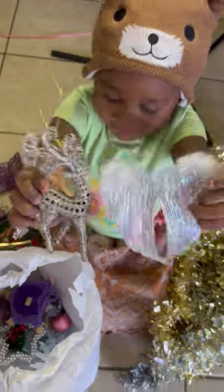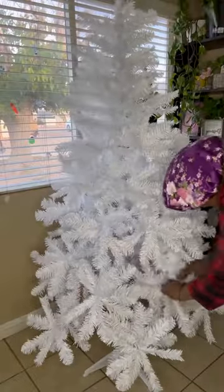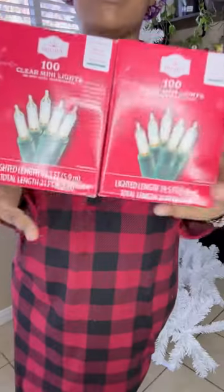These are ornaments that my girls made me when they were in kindergarten and first grade — they are now in the eighth and ninth grade. I can't wait till Janicia gets in her little class and starts making me little stuff.